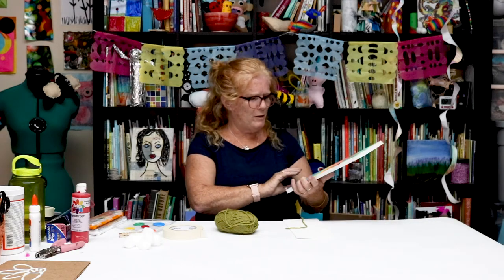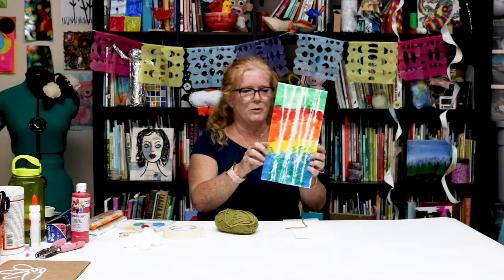Hi everyone, it's Miss Kate and Miss Hazel. Today we're gonna do something super fun. I saw a picture of this, I think on Pinterest — I can't actually remember where it was — but I tried to figure out what we could do.